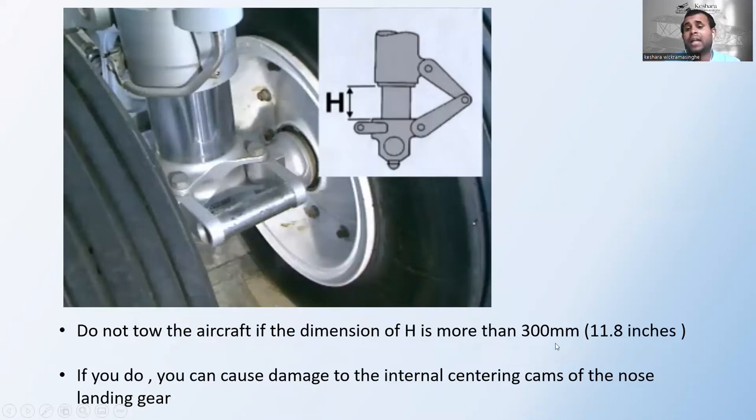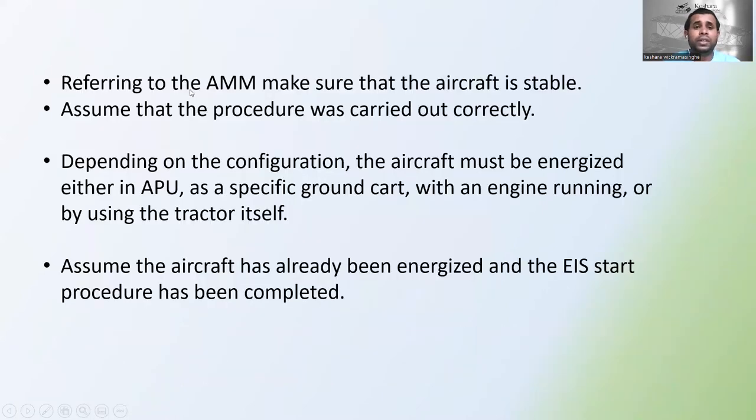Do not tow the aircraft if the dimension H is more than 300 millimeters, which is 11.8 inches. This measurement is the height from here to here on the nose landing gear. If you tow the aircraft with H exceeding 300 millimeters, you can cause damage to the internal centering cams of the nose landing gear. I will discuss those in the ATA Chapter 32 lesson series.